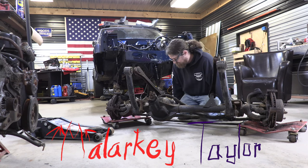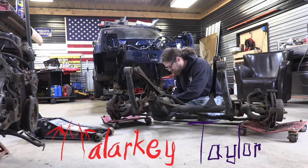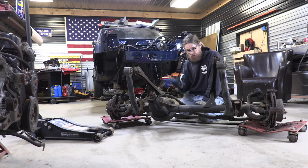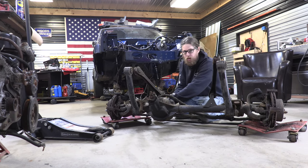Welcome back to episode 20. We're working on the Betsy Ross Jeep project over here. Last episode you saw us get this axle out of the donor Jeep out front there and bring it in here, and then just kind of walk away. And it has been that way for a little while now.